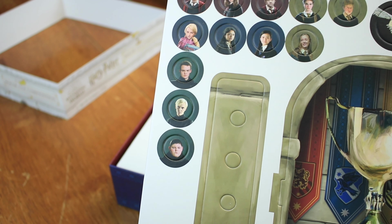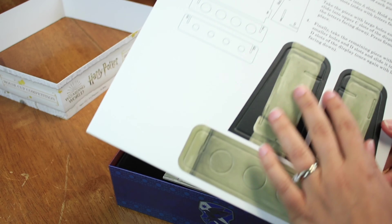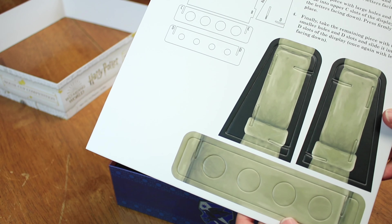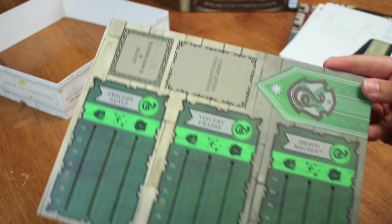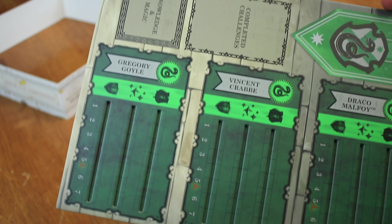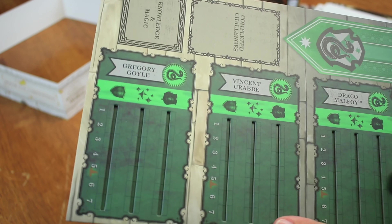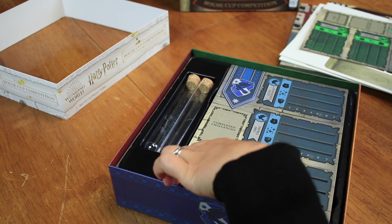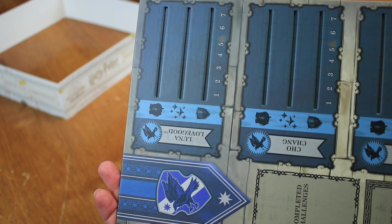All right, so we have the one game board — let me get that out. Ryan's gonna have a heart attack with how I open that — I can hear his blood pressure raising. Can you guys see that? Okay, so that is the game board. Now let's have Ryan's heart rate rise again while we put that away.